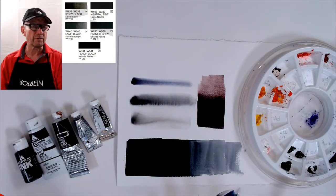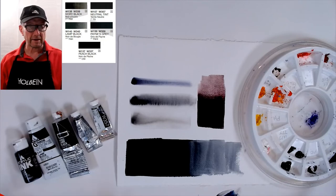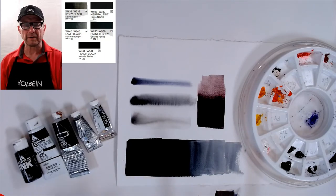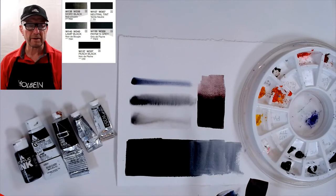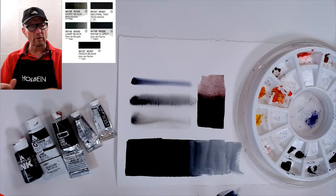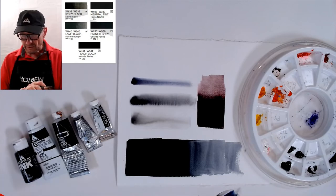So now this is a warm black and this is a cool black, both starting from peach black which is neither warm nor cool. I highly recommend starting with peach black because you can add warm or cool to it. Neutral tint has more blue, lamp black has more warmth, and peach black is right in the middle. You can also use lamp black, ivory black — which is also warmer — or even sepia, which is more of a brown-black.